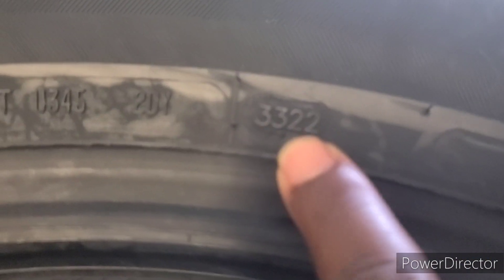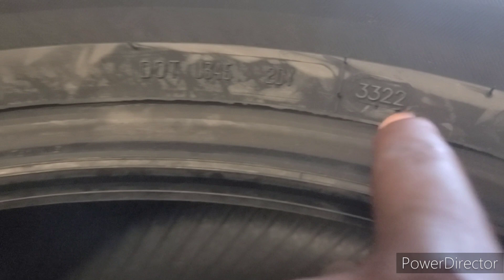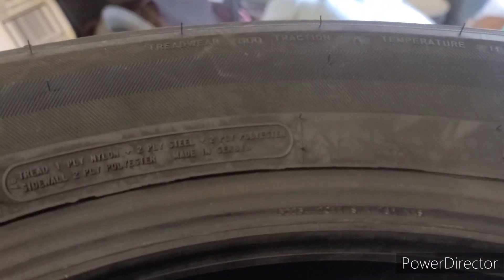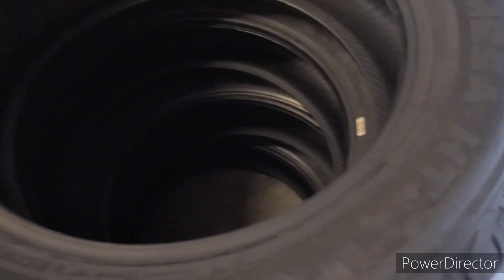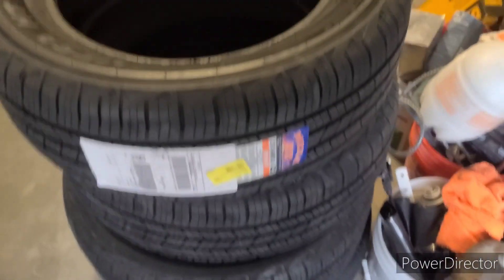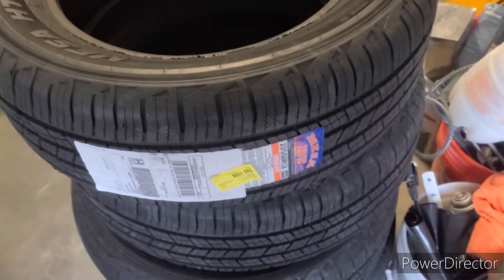Sorry guys it's a little blurry — I can't wait to get a better camera. The treadwear is 500. Sorry you guys can't really see clearly, but it's not bad for $280 for all four. I've never heard about these tires before, I don't know how they run.